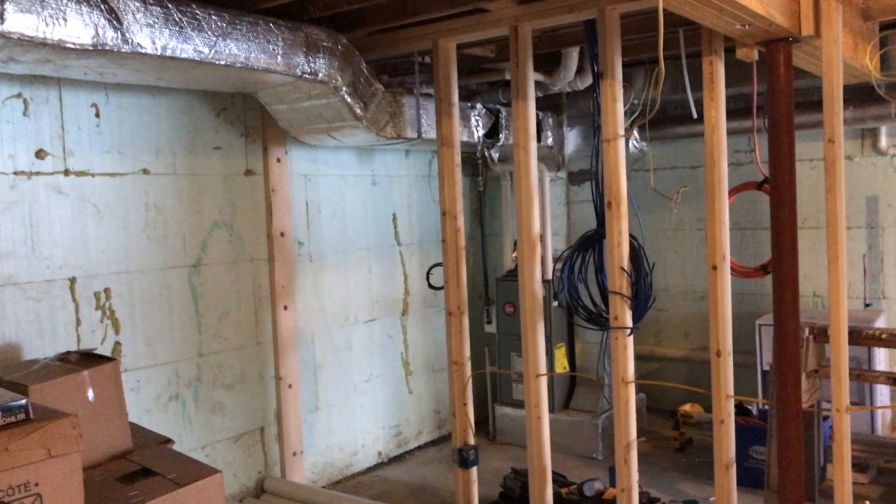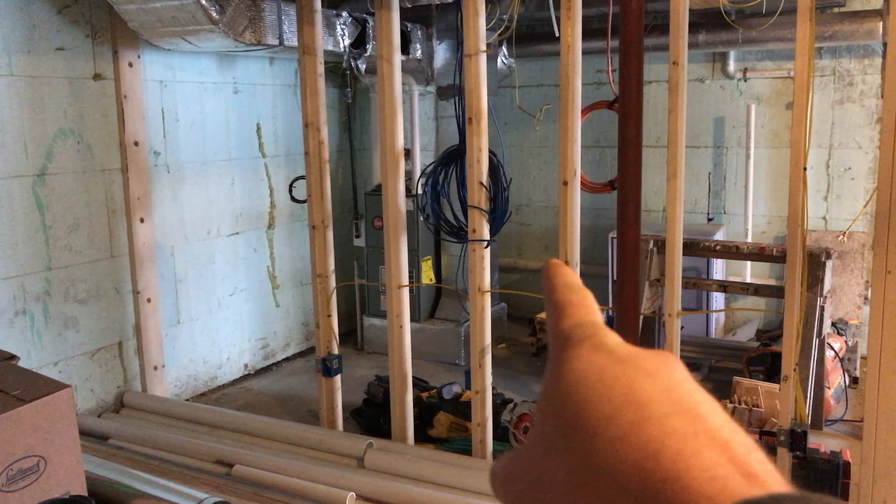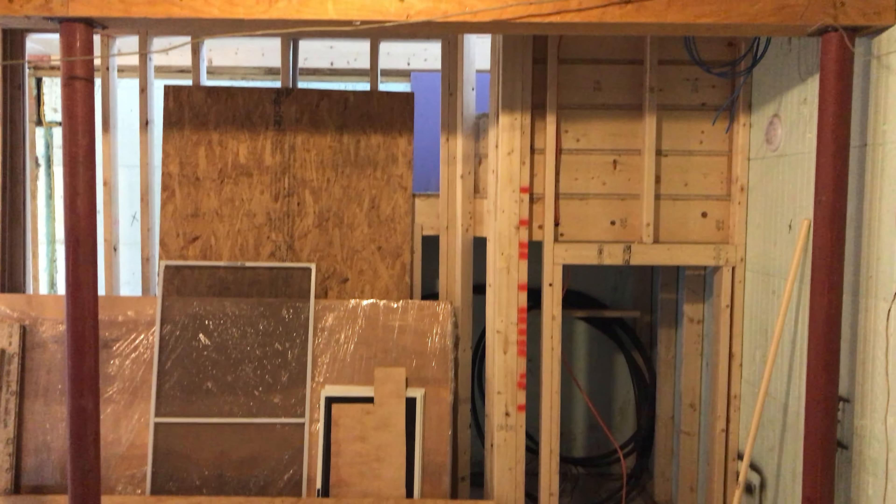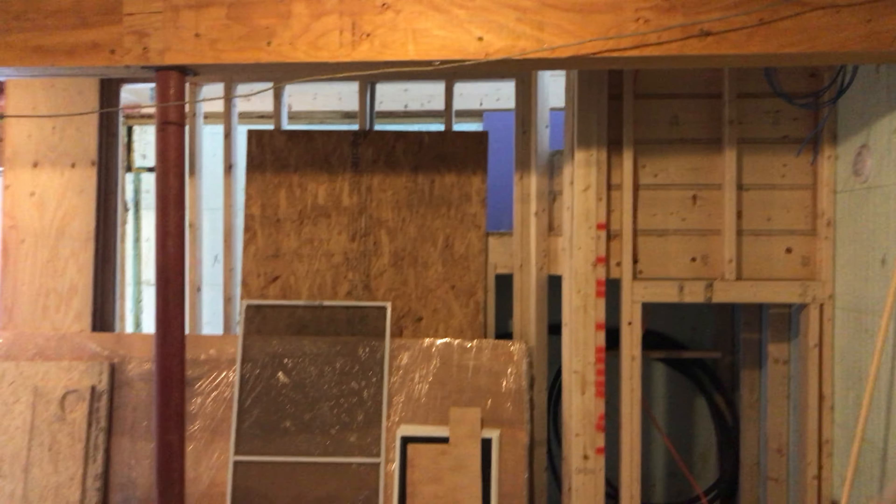Here is the utility room framed in. They're gonna be sheetrocking the outside of this. There are the server drops and power line drops — these two drops actually end up going up into the island right above there. The stairs are ready to be sheetrocked in, and insulation is everywhere.